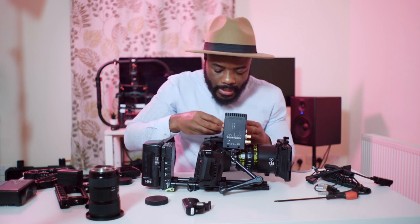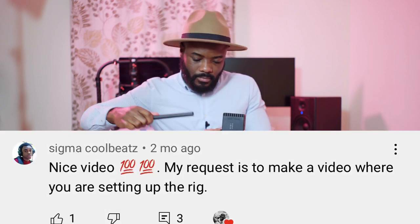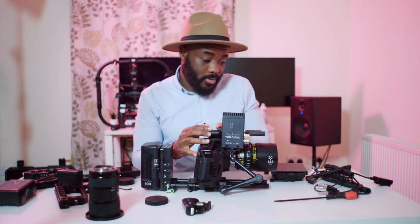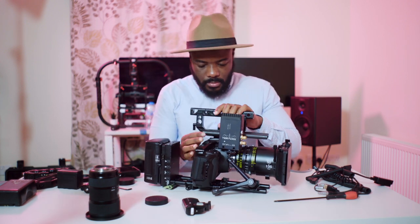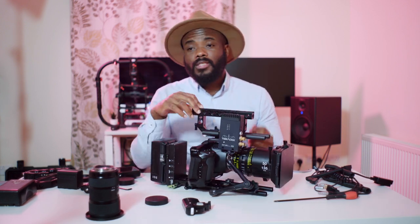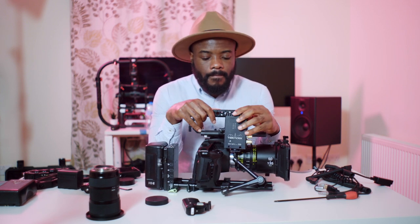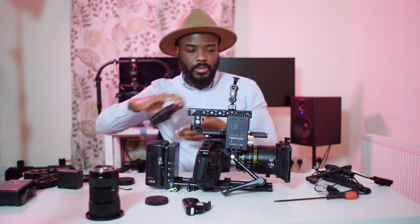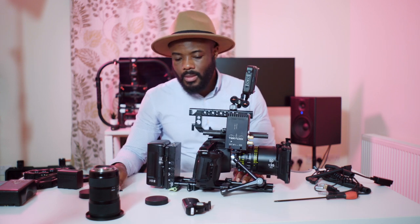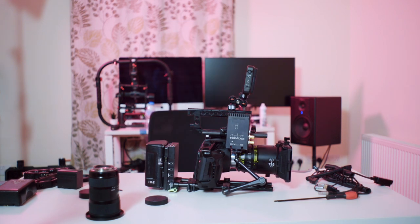Quick shout out to two of my subscribers — Russell and Sigma — for suggesting I make a video rigging this camera. The top handle I'm putting on now is one I like to use when I'm adding more stuff on top of the camera. That's pretty much everything — all the cables and accessories. If you want to see a full video where I explain everything on this rig, please click the video on the card. Thank you again for subscribing.